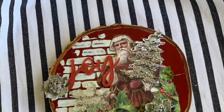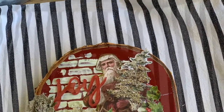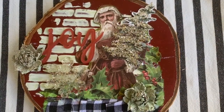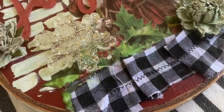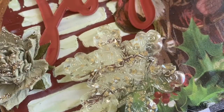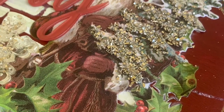Then I added some texture paste with a brick stencil, some fussy cut images from the kit collection, some of the fabric scraps, my resin embellishment, some glittered up flowers, and the Bella Boulevard Joy title. And that's it. Hope you like it.